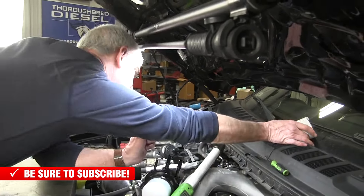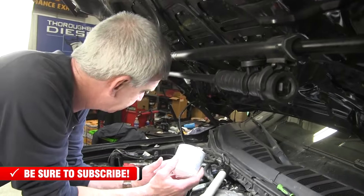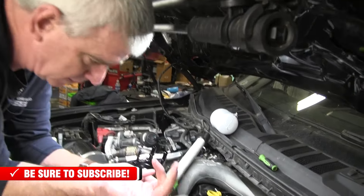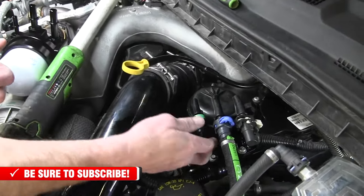The kit also comes with a second Donaldson filter as a backup, so that automatically comes in the kit. Let's show you how to change the fuel filter in your truck.